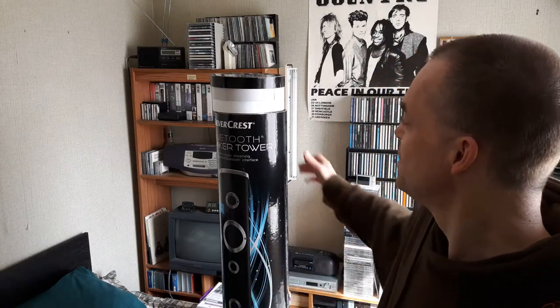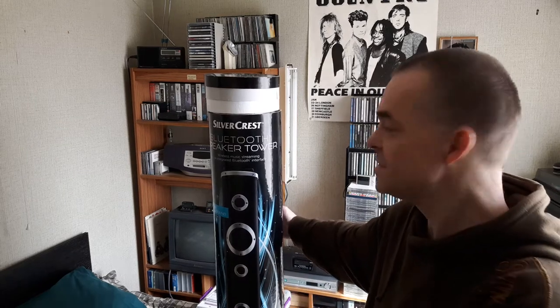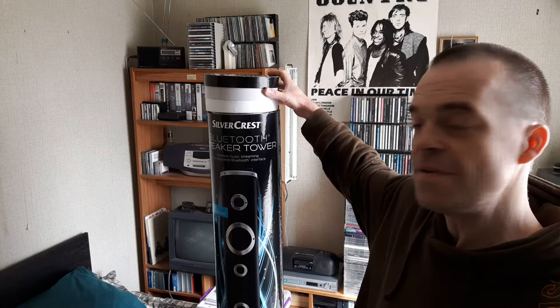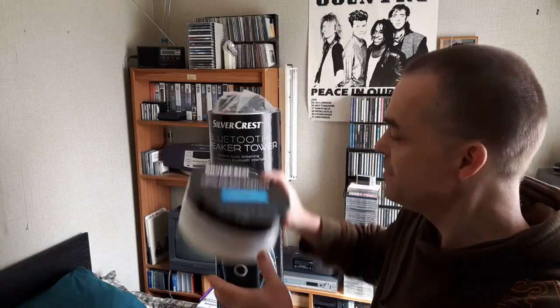Hello people, I'm going to do a product unboxing today. I'll do the unboxing in one video and a little review in another video, most probably. It's a Bluetooth speaker tower I bought in Diddle's last week for £55. Here we go.